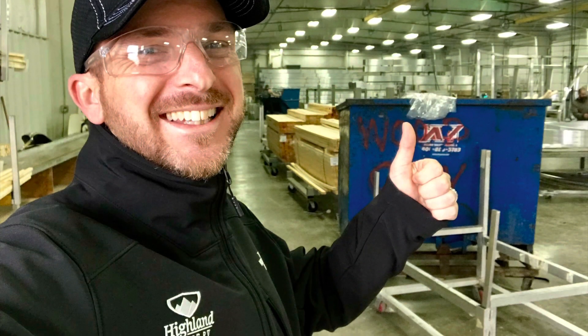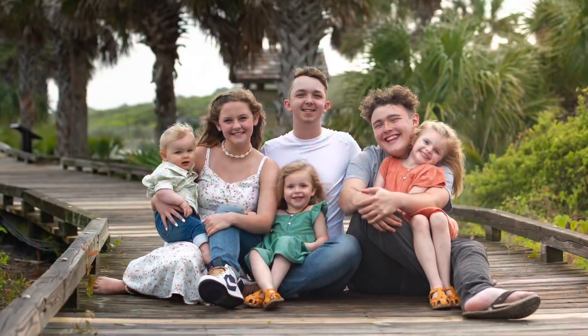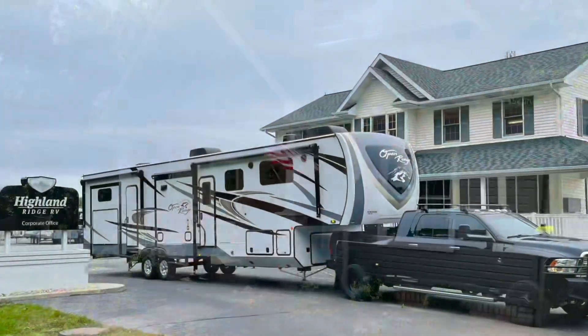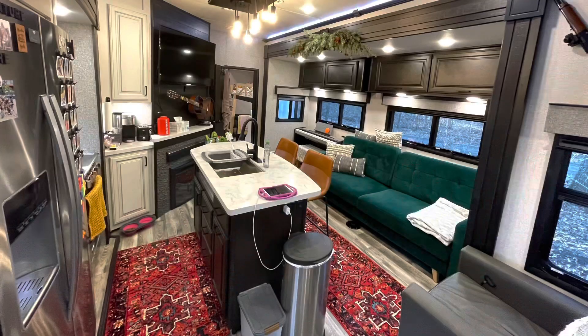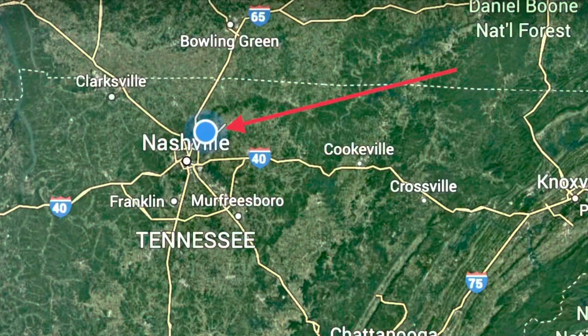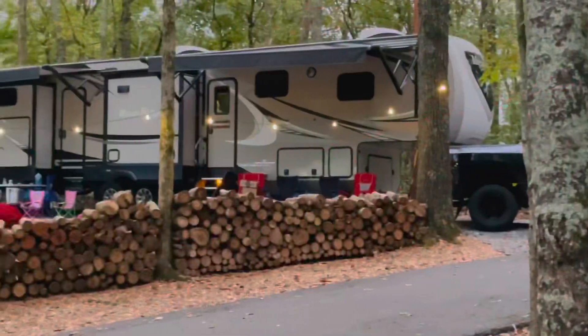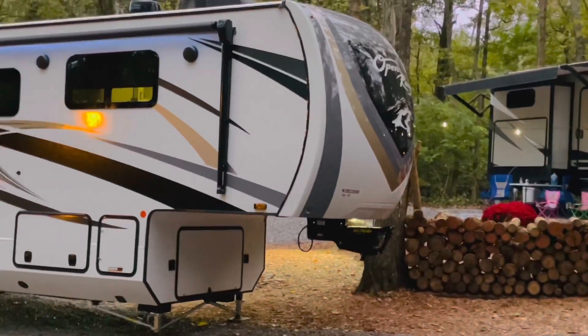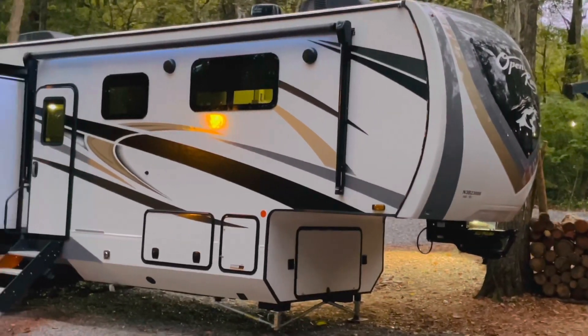I'm Jay Jessup with Highland Ridge RV. This is my wife Susie, these are our kids. This is our old house and this is our new one. We're full-time RVers. Our home base is in Tennessee, just north of Nashville. We had a 2021 Mesa Ridge, but now we have a 2022 Open Range 395 BHS.